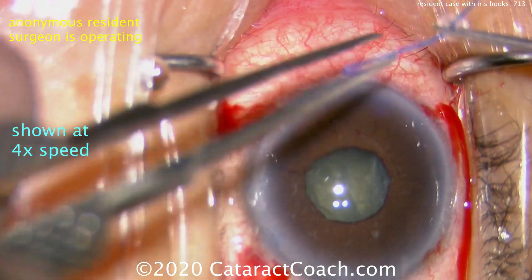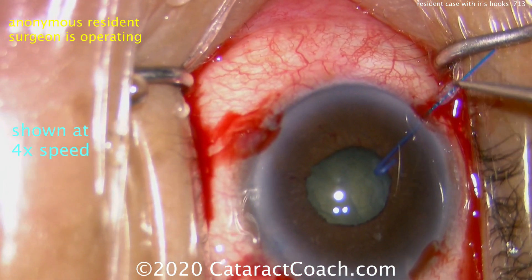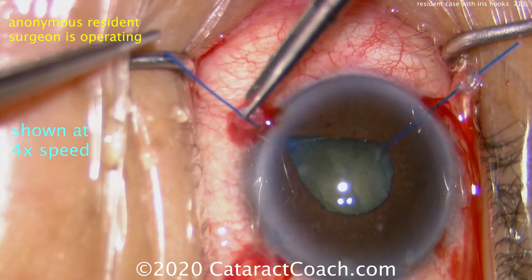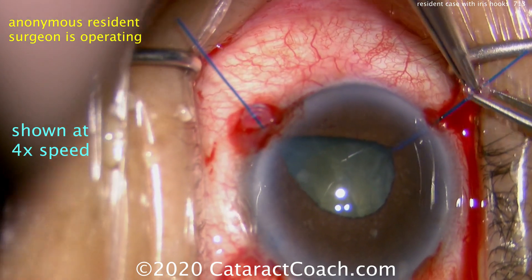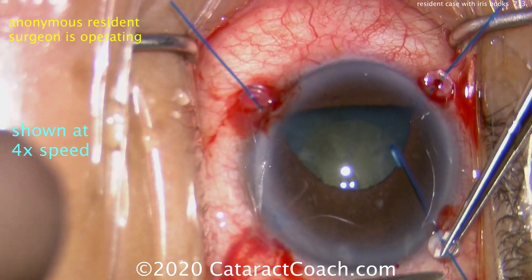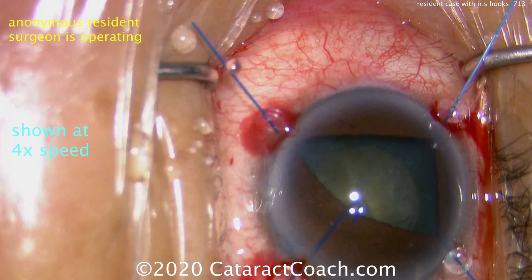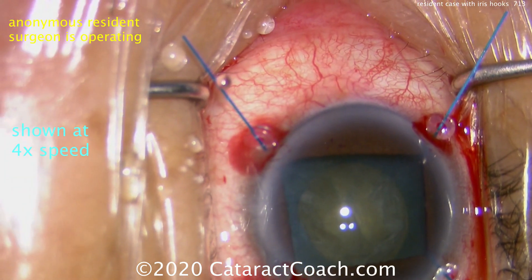Here are the four iris hooks being placed in a square pattern. Some surgeons advocate placing all five hooks in a pentagon pattern, or some use just four in a diamond pattern, with one hook directly beneath the phaco incision. Any of these arrangements is acceptable. The technique is: once the hook is in the eye, get it around the edge of the iris at the pupil margin, pull the hook, and pull the stay collar right down to the limbus. Once you have all four in, you can adjust their position and tension to make it a little bit tighter and larger. Now you can see the capsulorhexis, which was done very nicely — a beautiful rhexis.